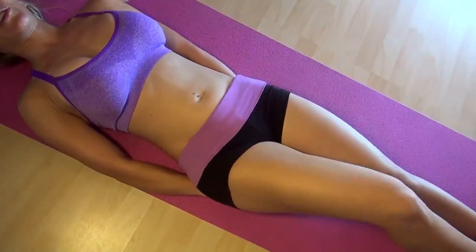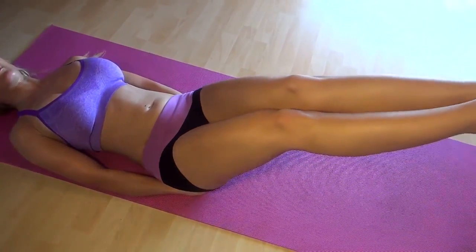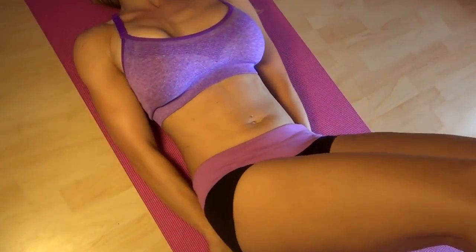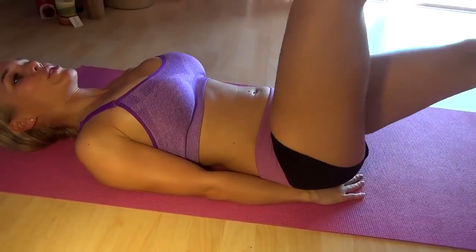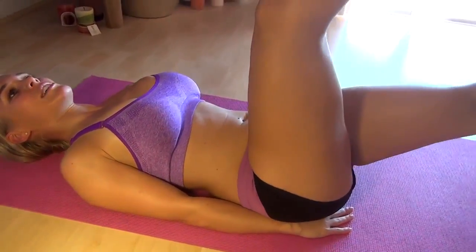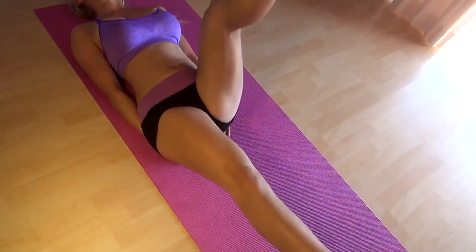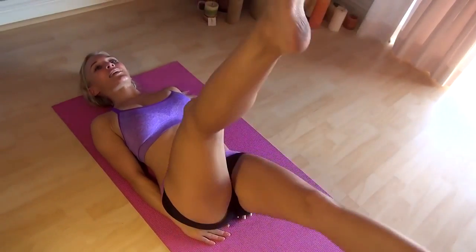We're going to start with just a single leg raise — keep one leg off the ground, keeping that back into the ground. I'm going to put my hand back there again and lifting. We're just going to alternate. These are called scissors, really effective for the abs.